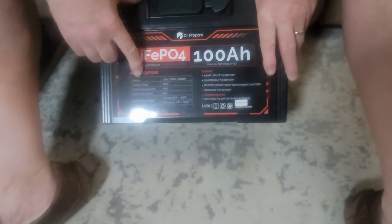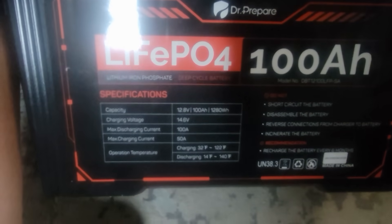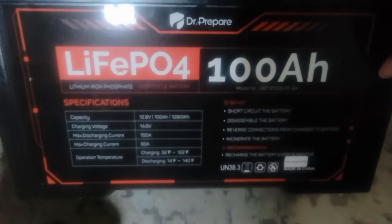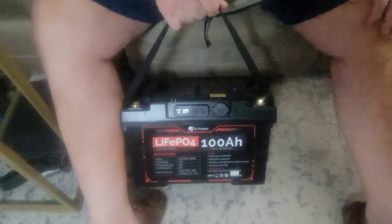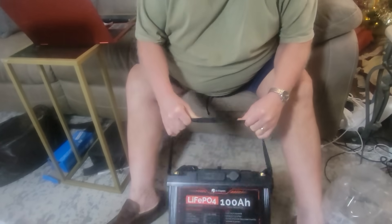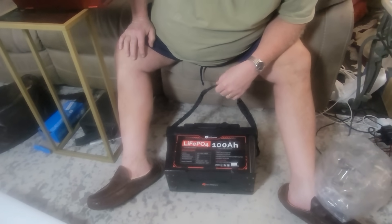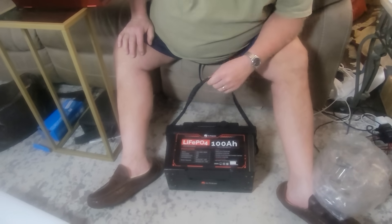Here you can see some of the specs on the battery. This battery comes with a built-in battery management system to protect from over-discharge and over-charge. This battery is rated with 3,000 life cycles and is rated to last for 10 years, with a 10-year warranty that comes with it.